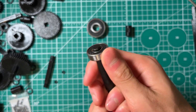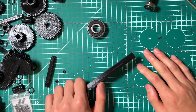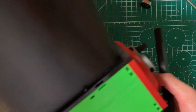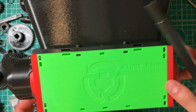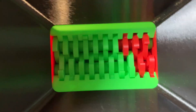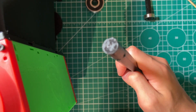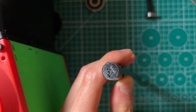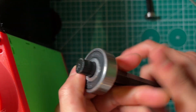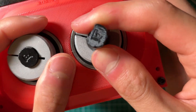It was not terribly hard to press the bearing in either. Let me show you a real-world demonstration — this is my semi-fully 3D printed project that uses sets of bearings. With the original perfectly circular shafts, these bearings took a lot of effort to fit on, and taking them off also required some effort.